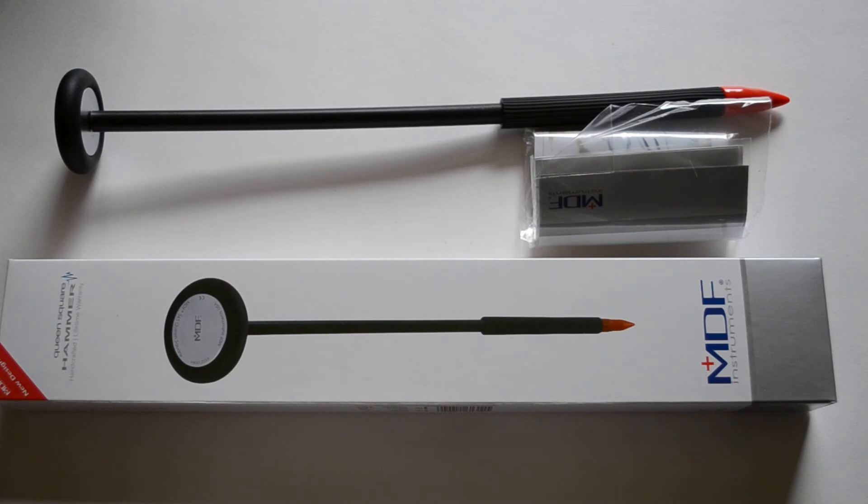So overall, very well-built, good quality, thick-handled, large head Queen's Reflex Hammer. That's the MDF 545 Queen Square Hammer available from Valumed.